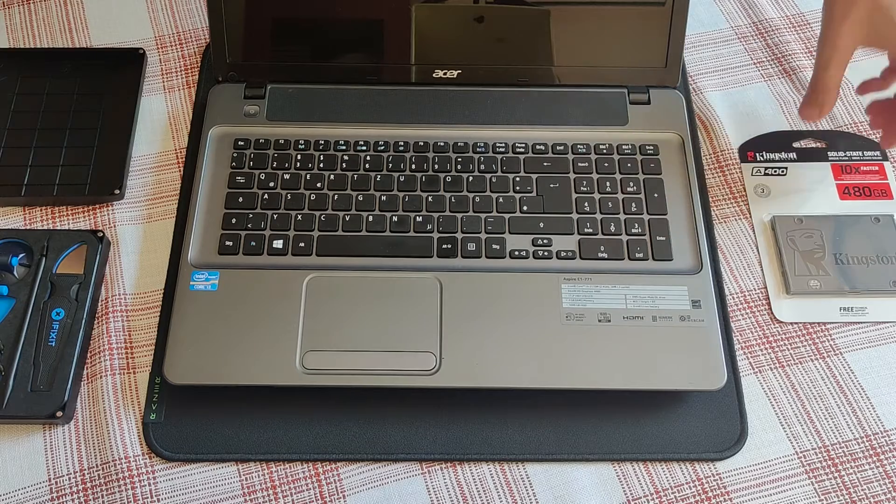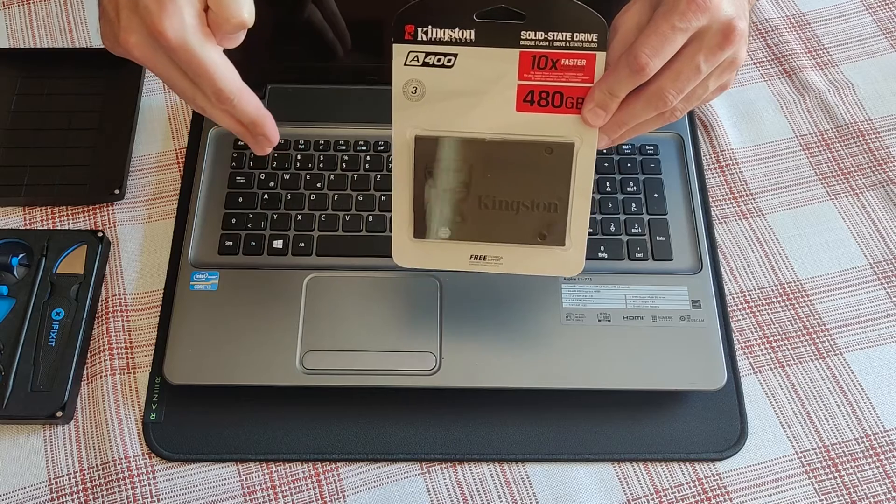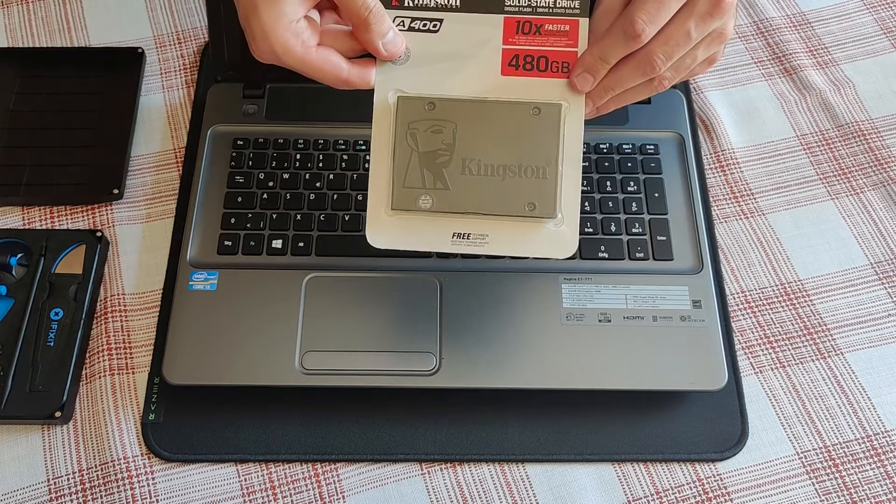And also I will be replacing the existing mechanical 1TB drive with this SATA SSD.